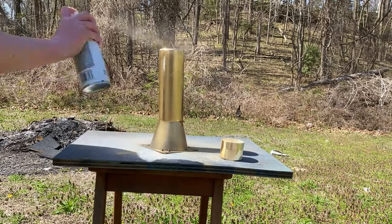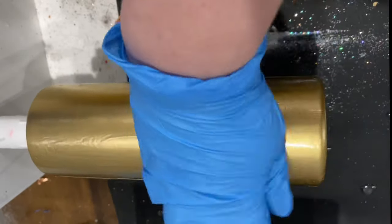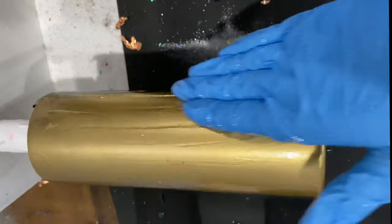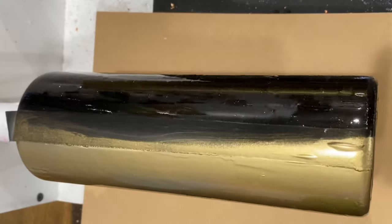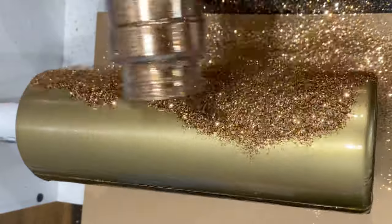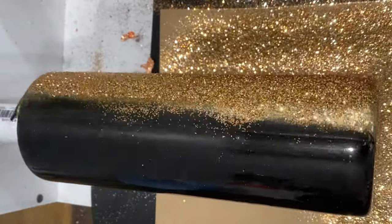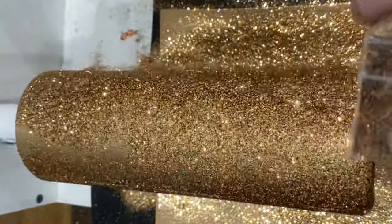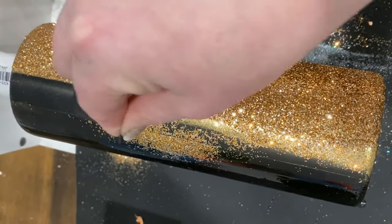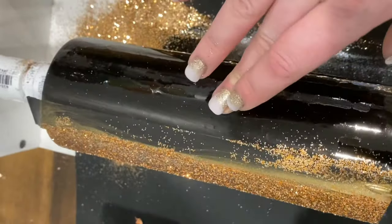Once you're done spraying and the spray paint has completely dried, you're going to do the same thing as before - put a very thin layer of epoxy so you can apply your next color glitter. I am using CC DIY fast set again throughout this entire process except for the last layer where I used Artist Resin. I am using Tabby from Peachy Olive Glitter - it's one of my favorite golds, it has a mixture of champagne and yellow gold. Once your cup has spun for a bit, pull off the electrical tape and continue spinning until completely cured.